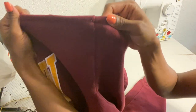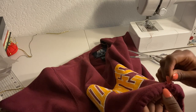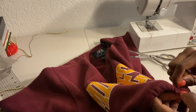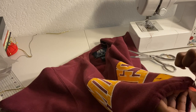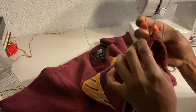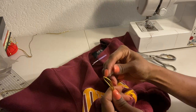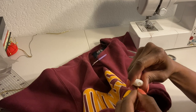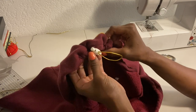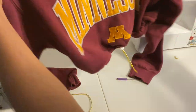Next I stitched the opening closed, then used a seam ripper to pull the string through. If you don't have one, any sharp-ended object works. If your hole is looking a bit rough, that's okay — the cord stop covers it right up. As you can see, you can't even see the hole now, so it's looking pretty good!